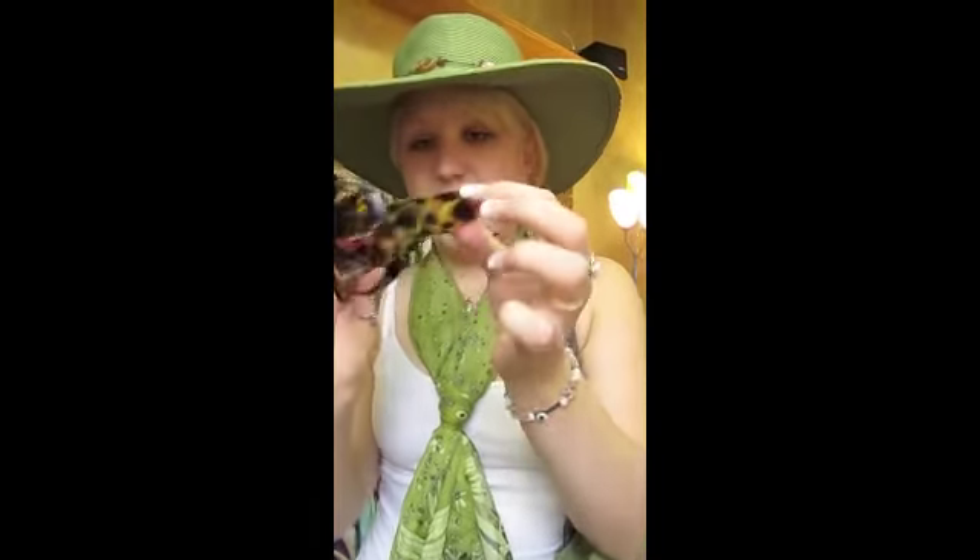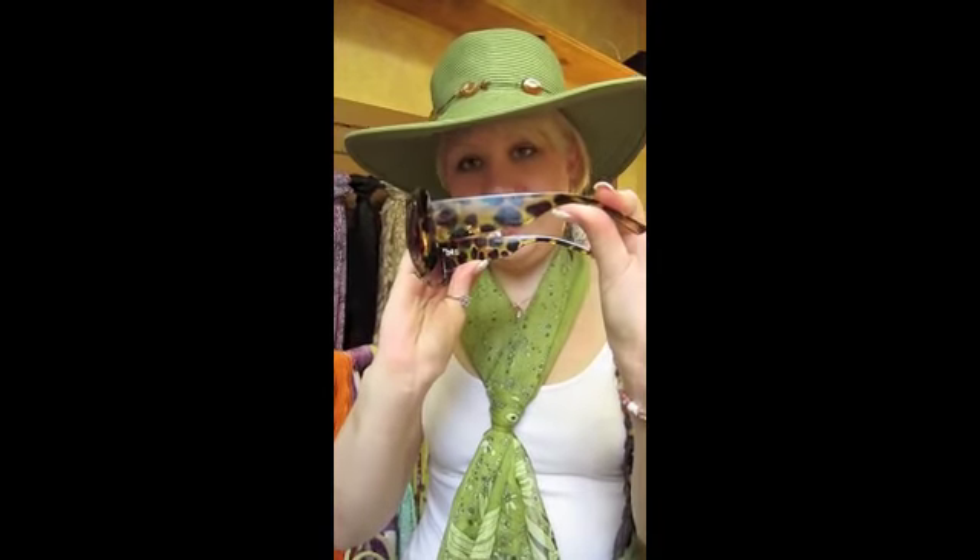Sunglasses with a little giraffe detail on them. Cute — those on top of my hat here.